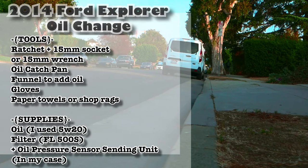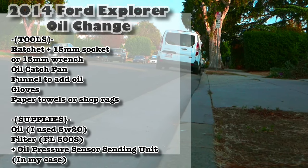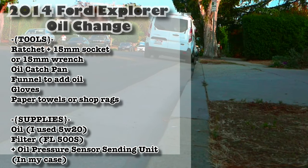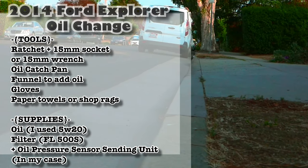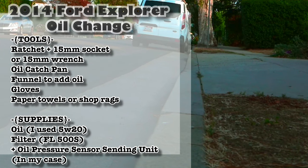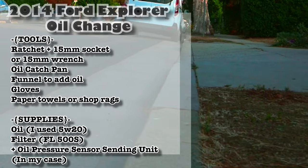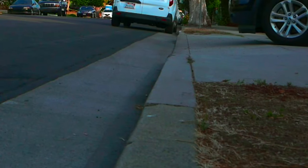I have a 2014 Ford Explorer. It turns out that this job is not going to be just the oil change — it's going to be a replacement of the oil pressure sending unit. But overall, these aren't really that hard of a job. There's no major disassembly required or anything like that.